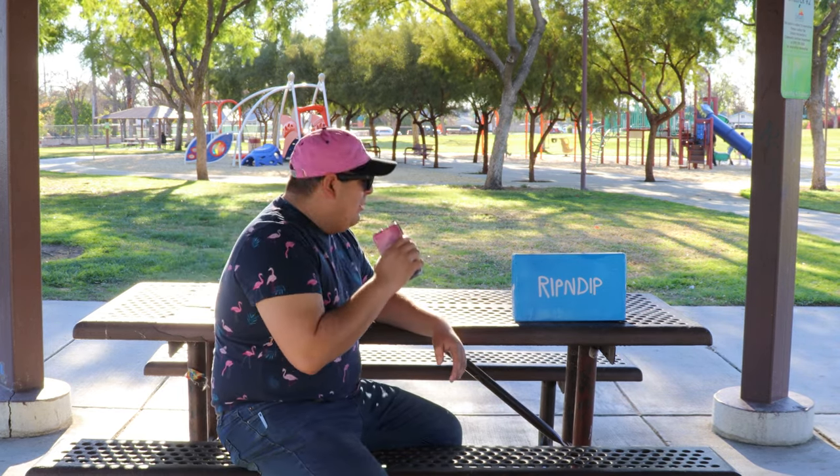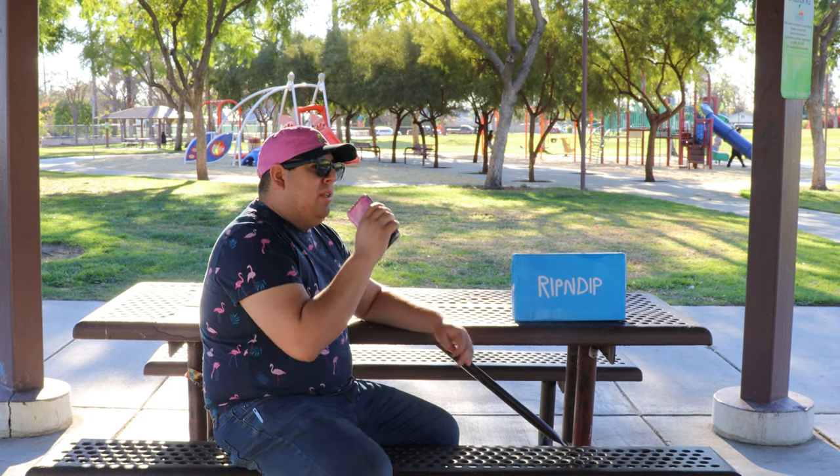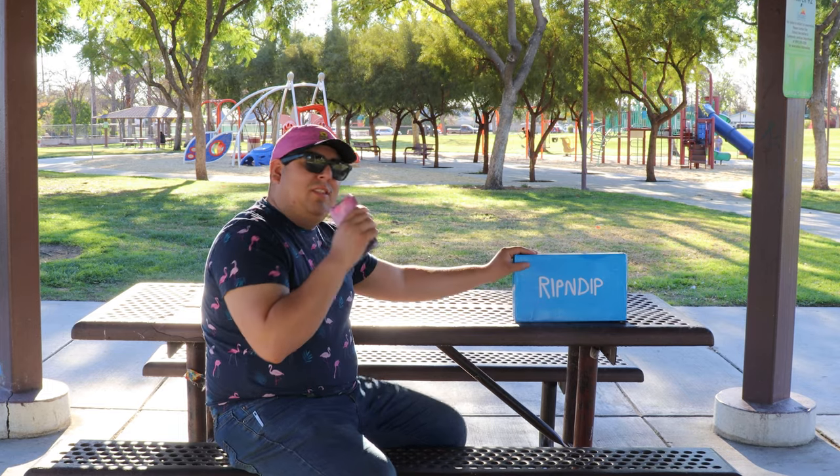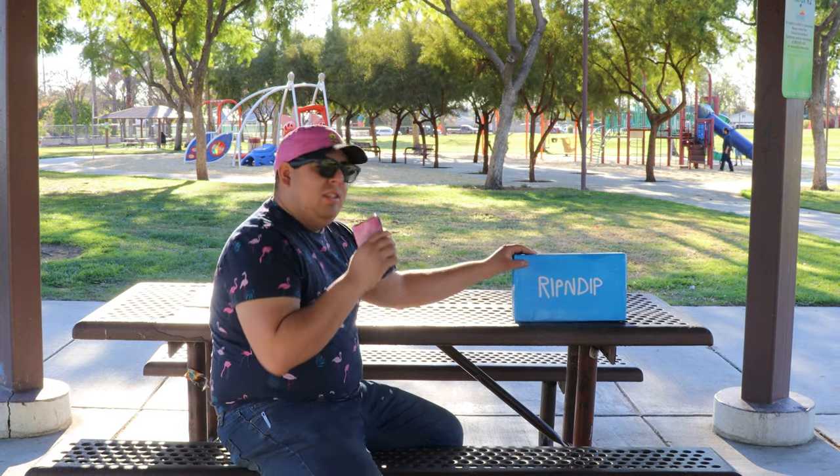Anyways, guys, today I wanted to record something new, something interesting. It's not food this time, but I think you guys will like it. It's these shoes right here. Now, you're probably wondering, Walter, you can't eat shoes — why are you reviewing shoes? Well, I'll tell you, dude. Let's get into it.